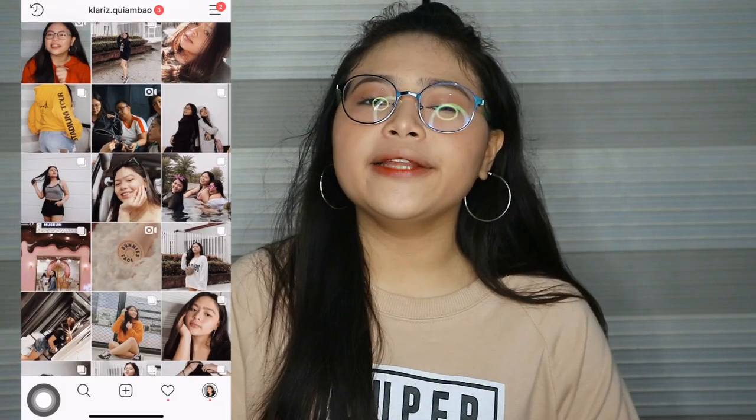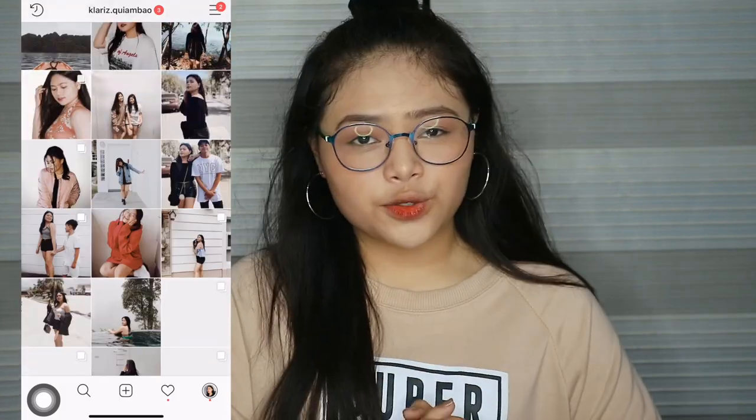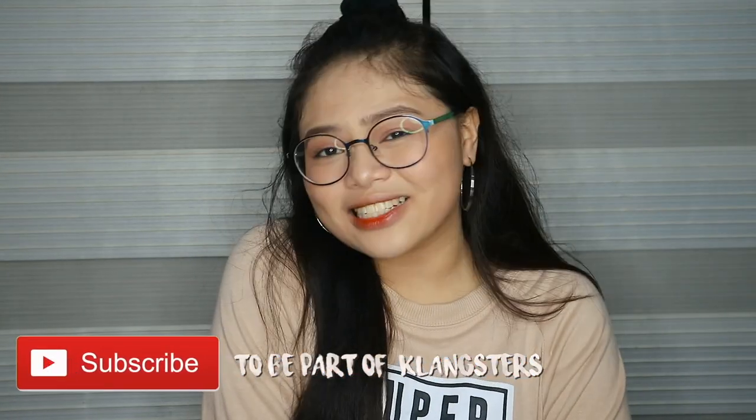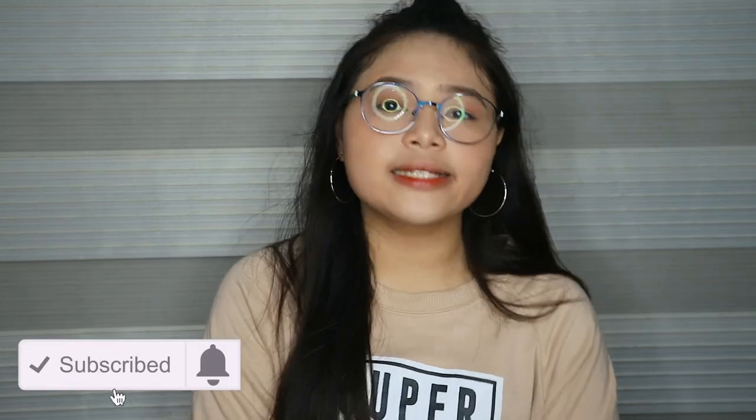Hey guys! What's up? It's Darius. Welcome back to another video. As you can see from the title, what I'm going to do is show you how I edit my Instagram pictures. It's a brownish color because it's a vintage color. If you're here, thank you so much for clicking this video. I really appreciate it. You can also subscribe to be part of our family Clangsters and click the bell button so you're notified whenever I post.